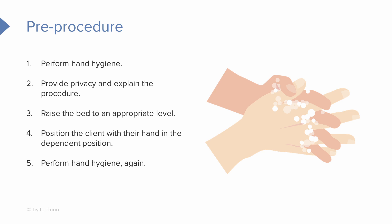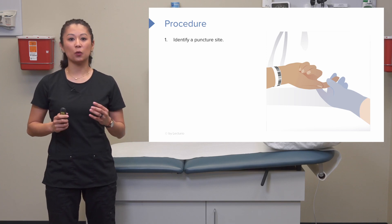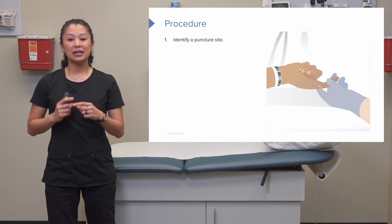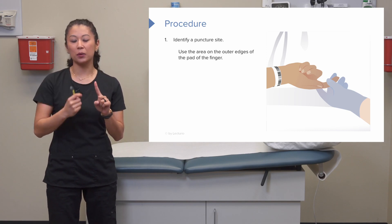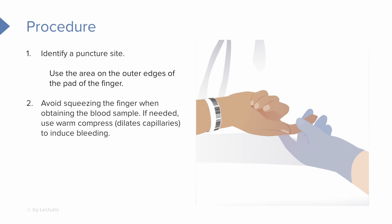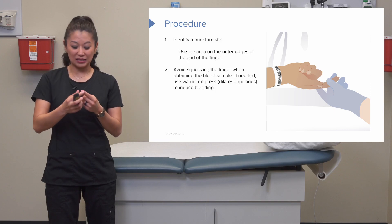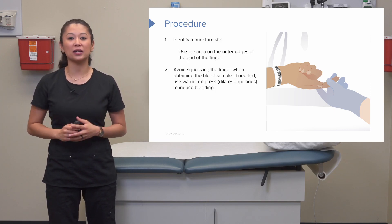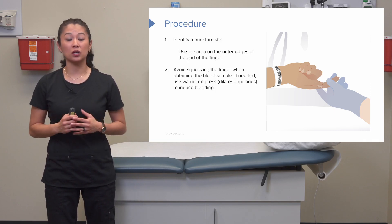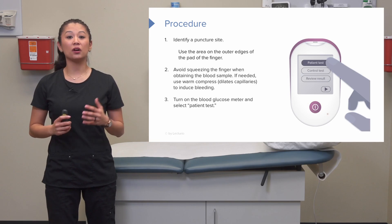Perform hand hygiene again and put on gloves. Now identify a puncture site — many times this will be the patient's finger. We typically avoid the middle pad of the finger and go around the outer edges. Occasionally you may need to apply a warm washcloth or compress to dilate the capillaries for a good result. Avoid squeezing the finger tightly, as this can skew the results.